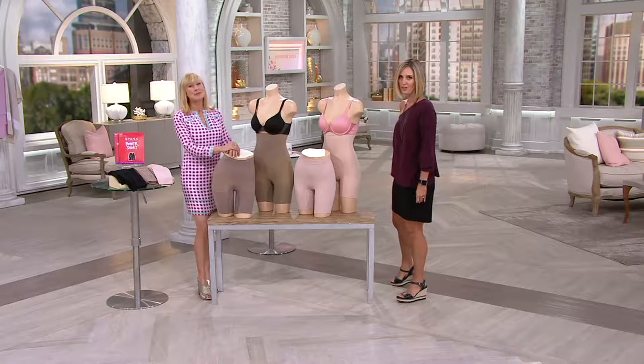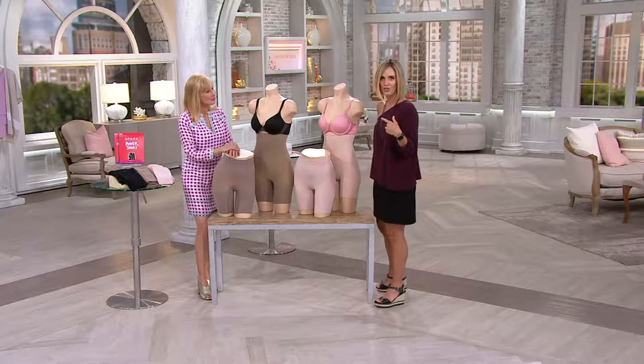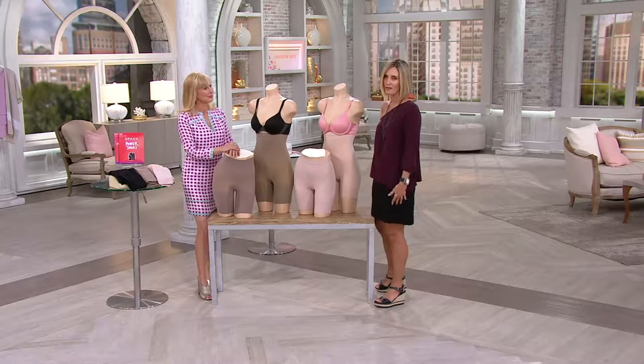My kids surprised me with a video on Facebook — Kirsten Lindquist QVC, you should go see that. And David Venable, who's my co-host for this show, also surprised me by calling in and wishing me a happy Mother's Day.